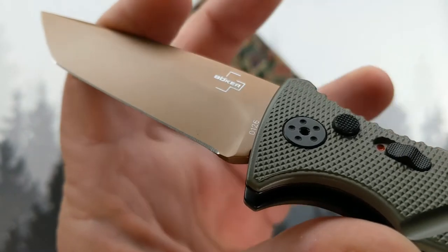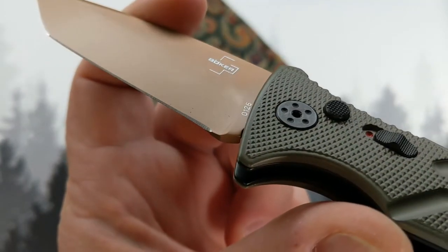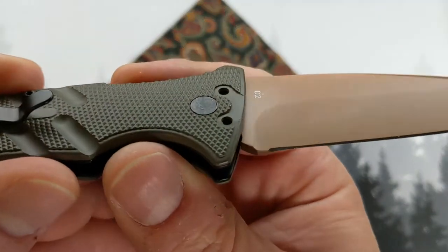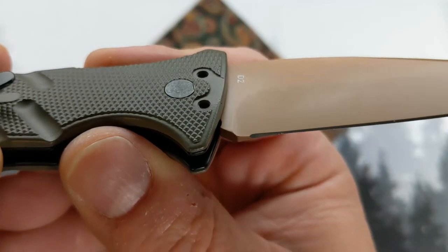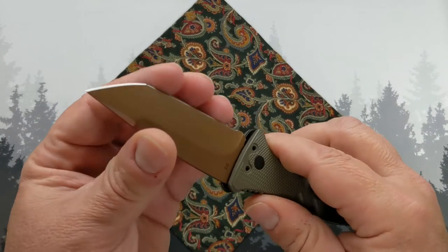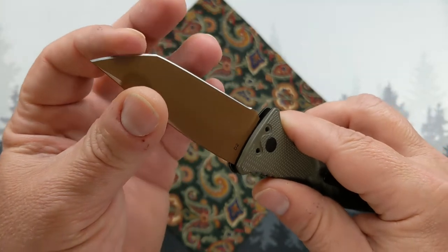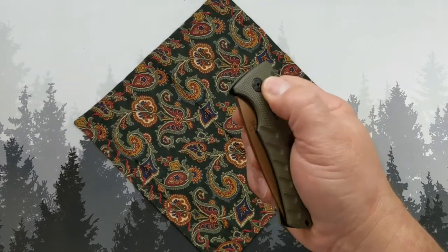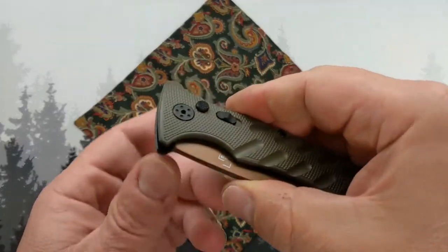I like the way the billboarding is basically just cut out of the cerakote on the blade. This side confirms it's D2 steel. I'm not D2's biggest fan, but it feels sharp enough. It's got a safety.